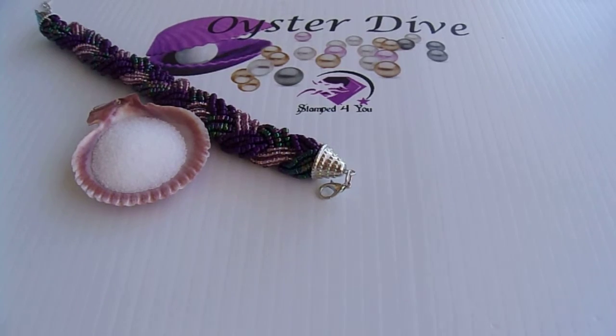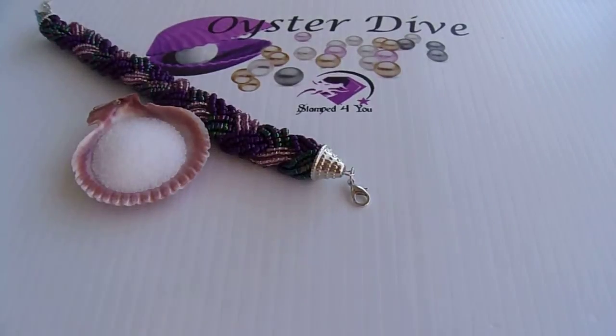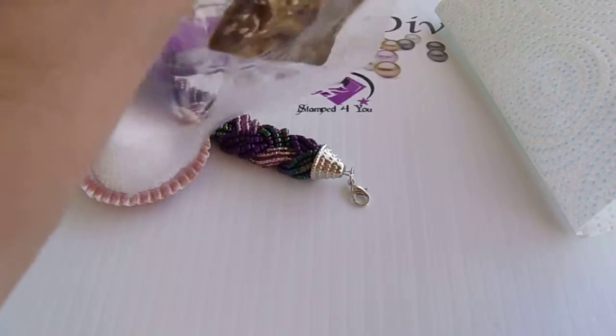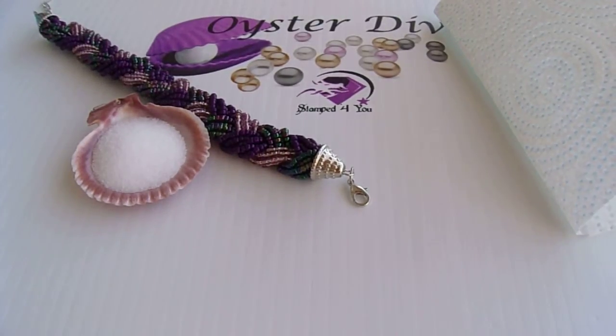So let's open her up and see what's inside. When we dive in we're going to find a freshwater pearl. They vary in shape, color, and size — there's no two alike. That's what I love about these. It's kind of like hunting for treasure. You don't know exactly what you're going to get, but you do know that there's treasure inside.